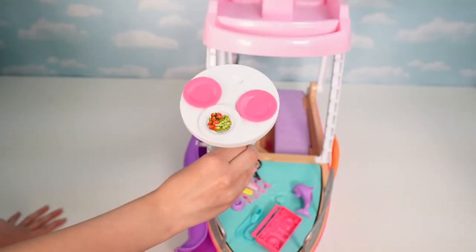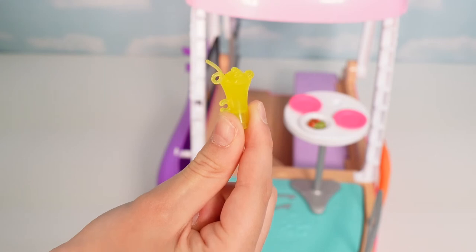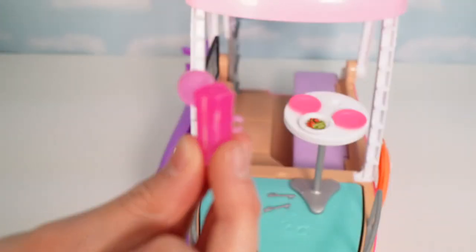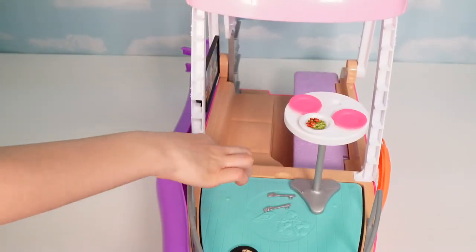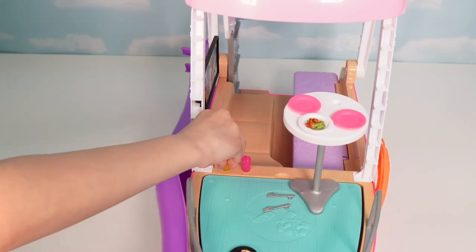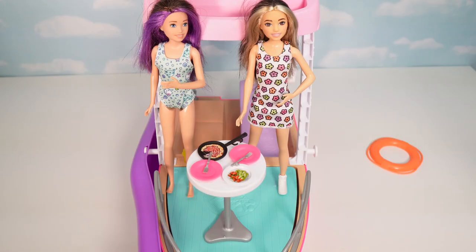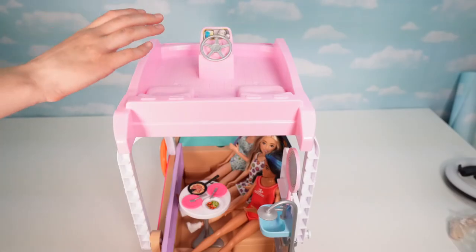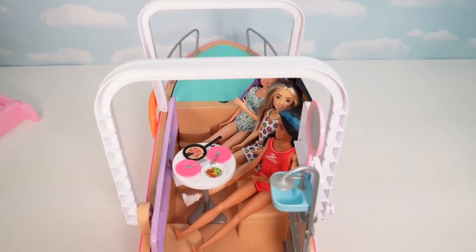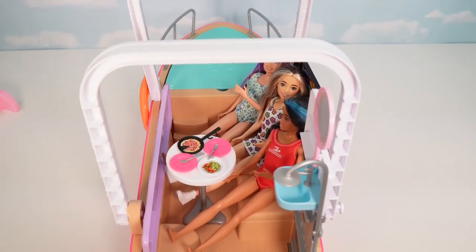The orange life preserver goes over here on this side. There's also a table and chair with three plates, two drinks — one looks like a lemonade and one like a pink lemonade — and they can fit in the cup holders. You can have the table outside on the deck for a nice deck party, or when you take the top off you'll have access to the back of the boat for a party back there.